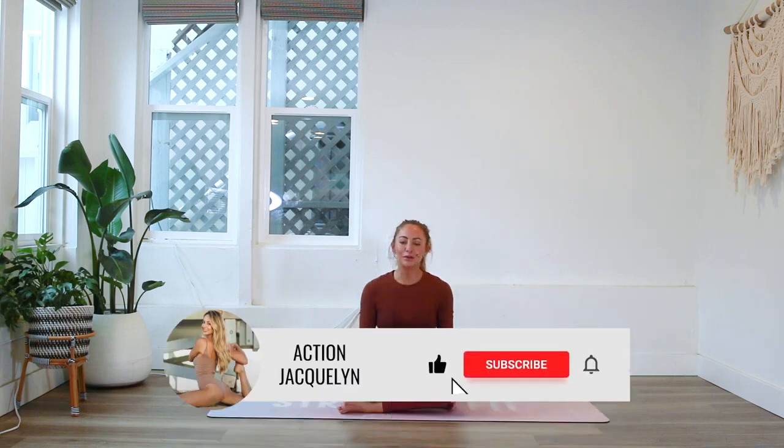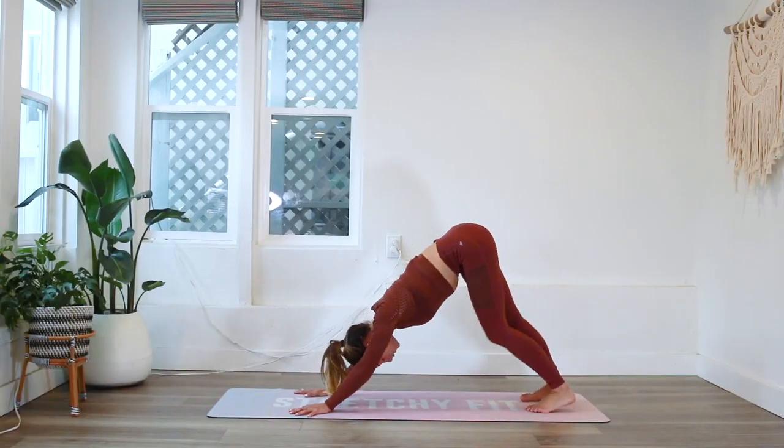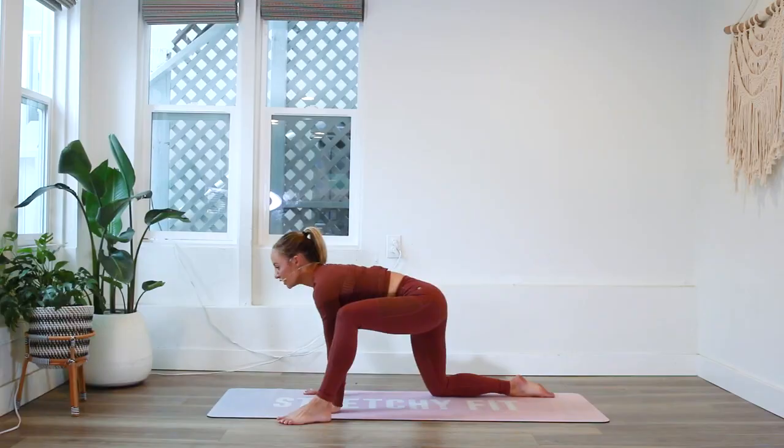Hi my stretchy yogi babes, welcome! I'm Jacqueline and welcome to my YouTube channel. This is going to be an amazing full body stretch that you can do first thing in the morning or throughout your day to break up your day. You don't need any equipment at all — it's going to feel absolutely amazing and you're going to feel so motivated to do this every single day. Let's get started!